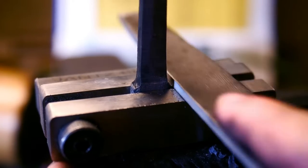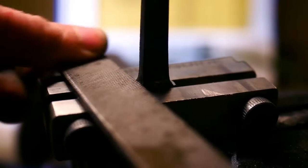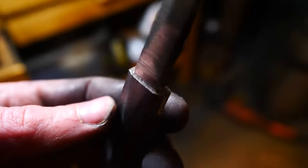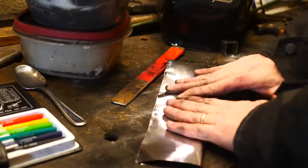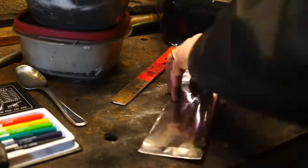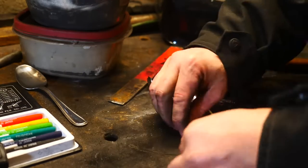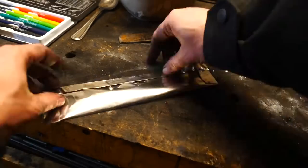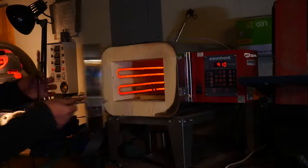I'm going to file in some shoulders before heat treating, and then it's into a steel foil packet for the heat treat oven where we're going to do some normalization at 1,550 degrees, then 1,525, then 1,500 degrees. After that we're going to quench it from 1,525 degrees in Parks 50 oil.